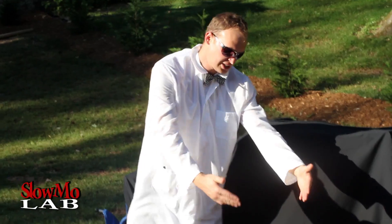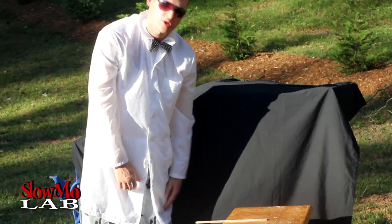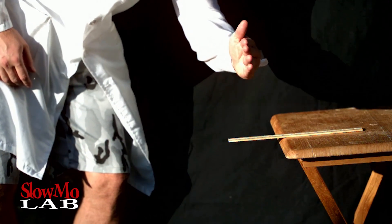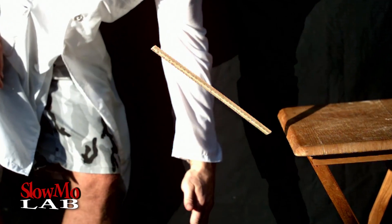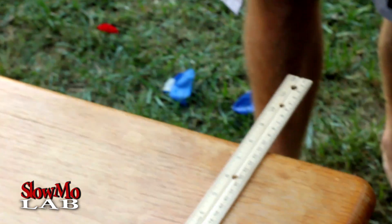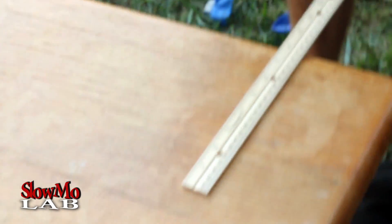So let's say you feel like a ninja today and you decide to break the ruler. You set it on the table and decide to hit it as strong as you can. No matter how strong you hit it, it's really not going to break unless you have some super power and hit it like a bullet. Alright, so what we are going to do is put the ruler on the table.